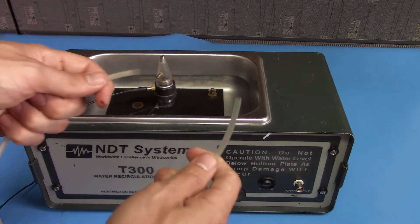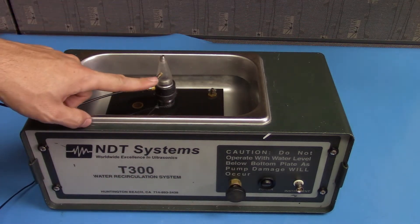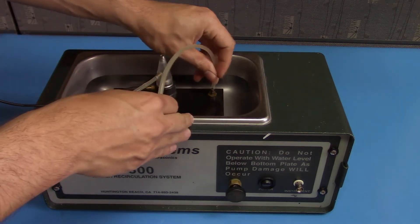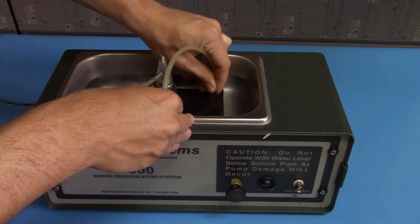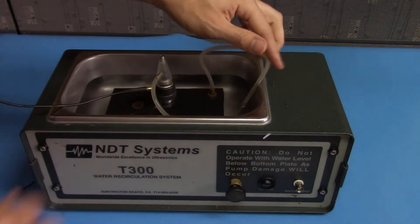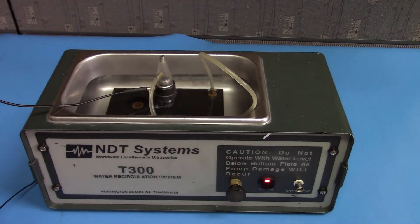Next, take a hose and connect the output barb here to the input on the probe. Once you're all connected, go ahead and turn the power on and wait for it to warm up.